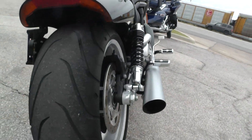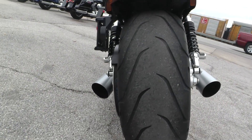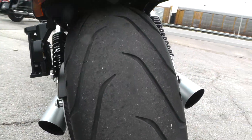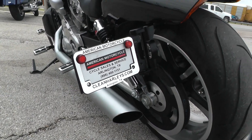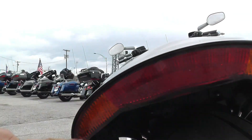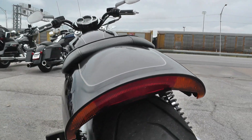The muscle version of the V-Rod is going to have a fat tire in the back. It's a 240mm tire — this thing will give you a lot of good traction and it's got some good tread on it. It's got a side-mounted license plate that keeps the rear end looking nice and clean. You can see how it has the taillight and the turn signals integrated right into the fender — it's a real clean look.